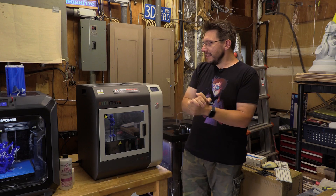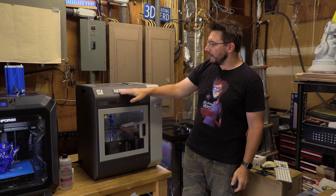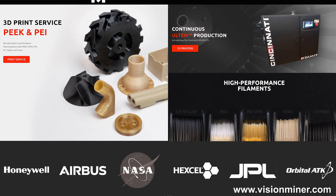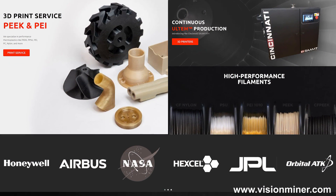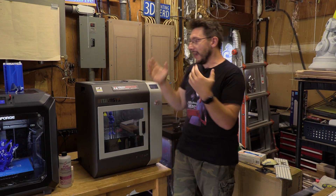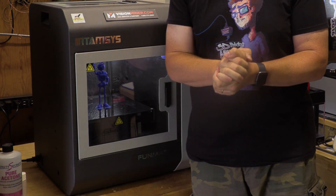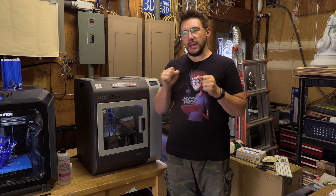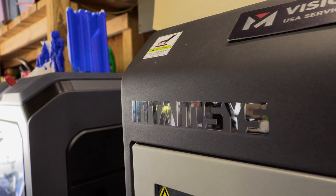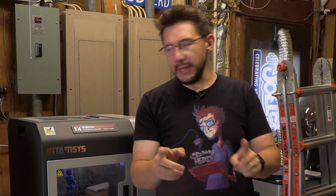Welcome back. This is the Funmat HT from Entamsys. I've been working with the fine folks at Vision Miner for a long, long time. In fact, Rob at Vision Miner and I went to the same high school — it's kind of weird. So the people at Vision Miner talked to Entamsys and I got to borrow this machine for some amount of time. It's a crazy machine because it can do what a lot of other higher-priced machines can do, and I'll explain that in just a little bit.